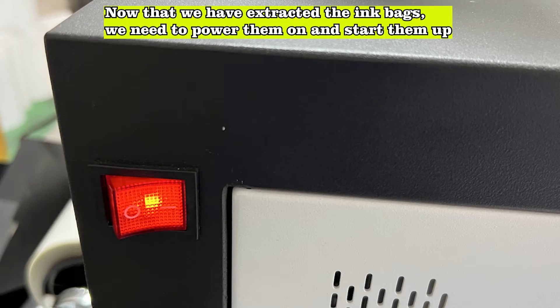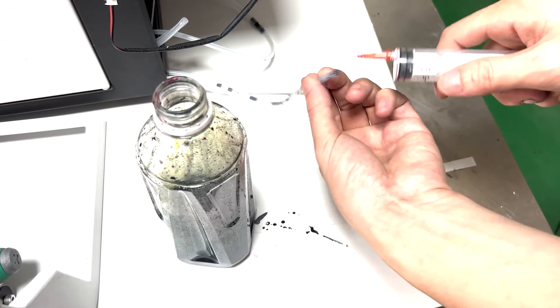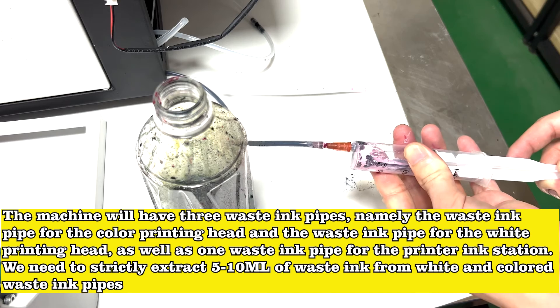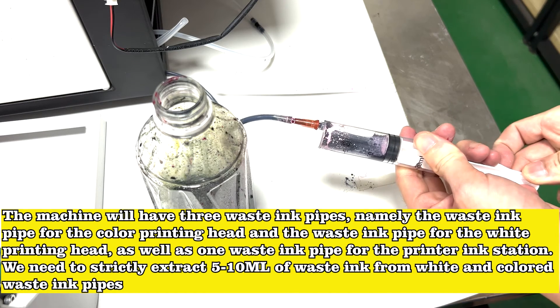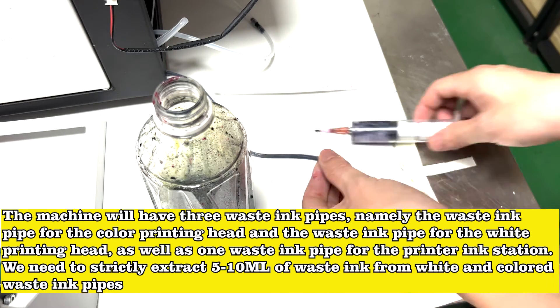Now that we have extracted the ink bags, we need to power on and start up the machine. The machine will have three waste ink pipes: the waste ink pipe for the color printing head, the waste ink pipe for the white printing head, and one waste ink pipe for the printer ink station. We need to strictly extract 5–10 ml of waste ink from the white and colored waste ink pipes.